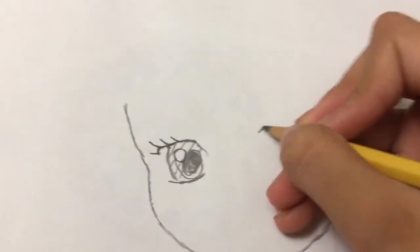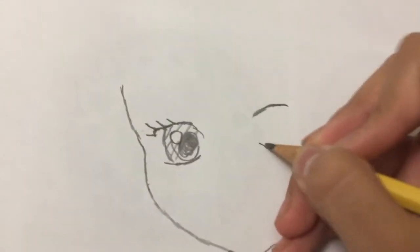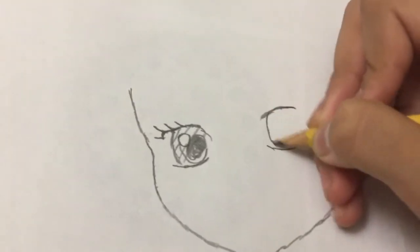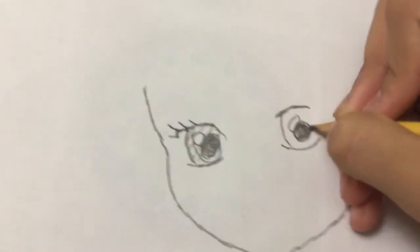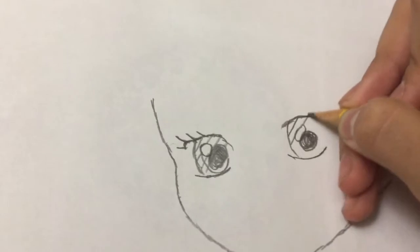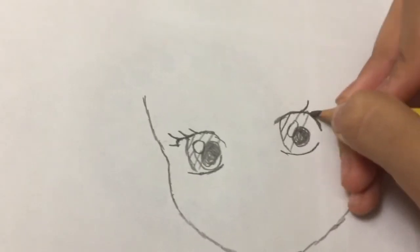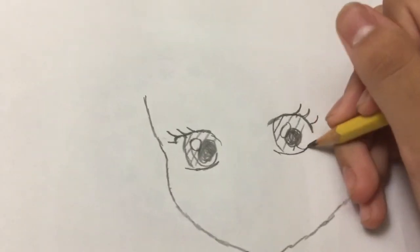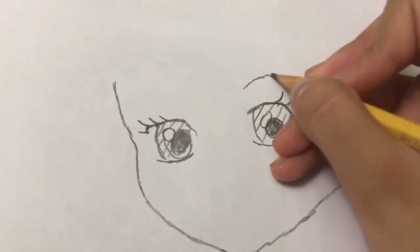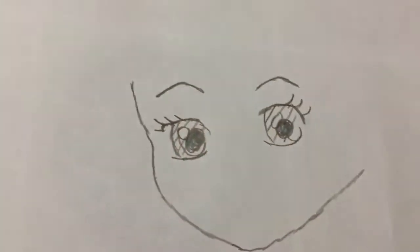Let's make the other eye. It's the same, but it is more bigger. Like that. Draw a line down, do the same, color that in, make a line. I'm going to do it down. Eyelashes, and there. Now let's make the eyebrow, like this. There you go.